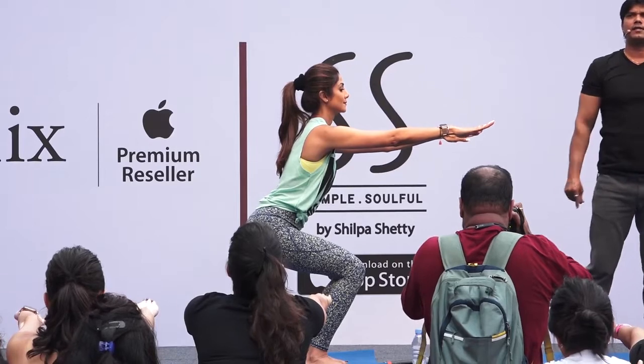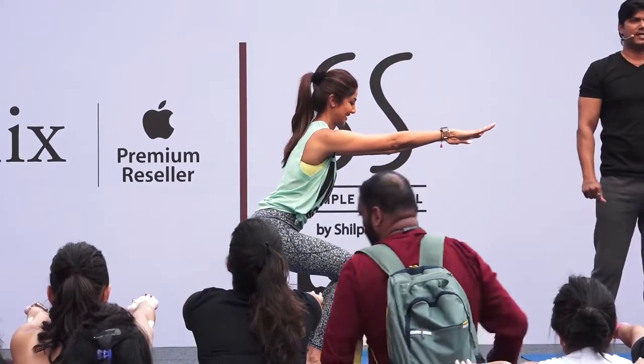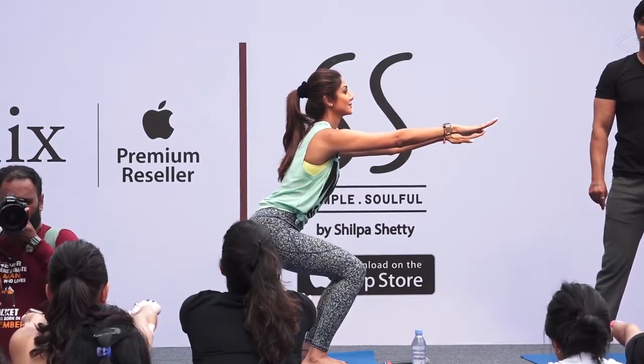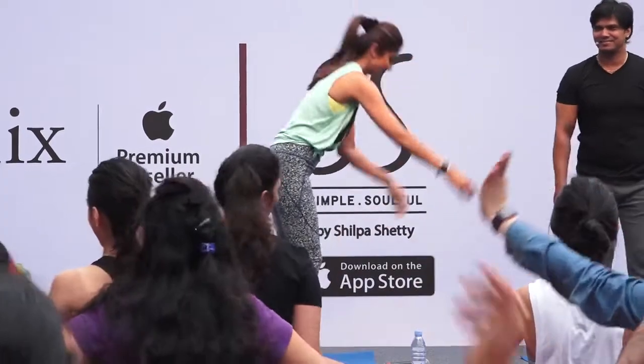Do not hold your breath. Ten, nine, eight, seven, six, five, four, three, two, relax. Are you enjoying it guys? Yes! Good, because that's the weight, right?